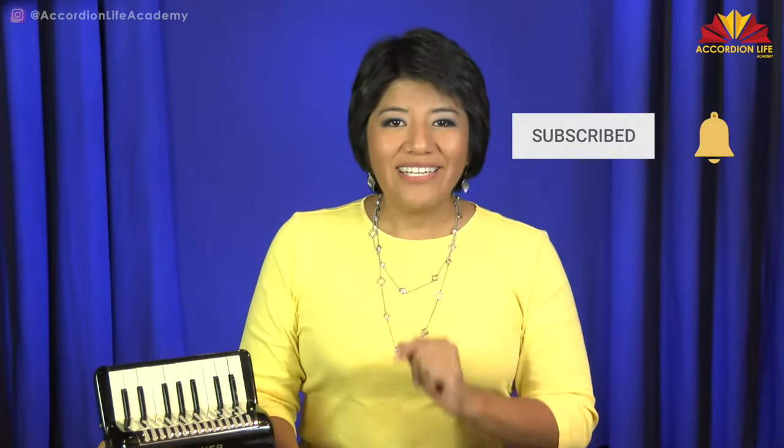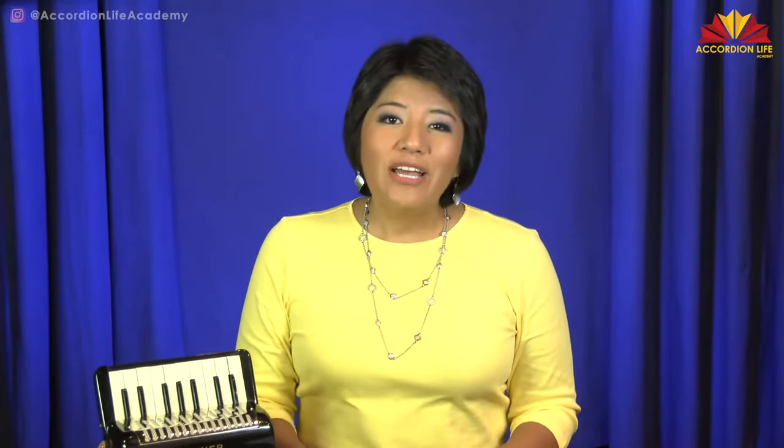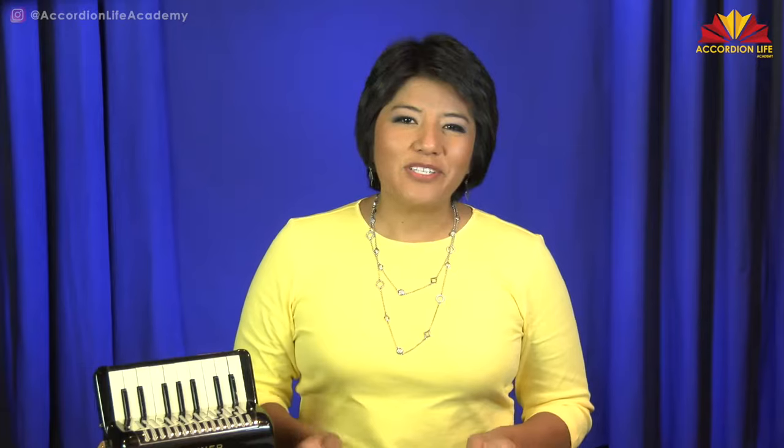Be sure to hit the subscribe button and the bell so you don't miss any of our new videos. That helps us continue to bring quality resources to educate, inspire, and empower you to reach your musical potential.